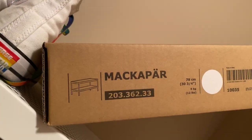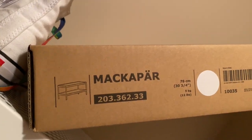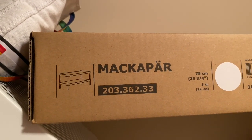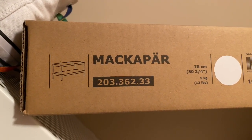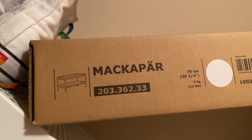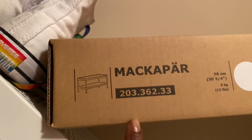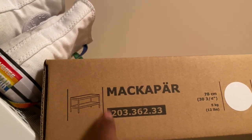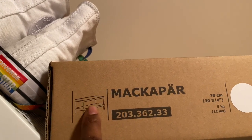This is the actual shelf I'm using from IKEA. It's the MACAPAR, item number 203-36233. It's very inexpensive. You can see how it looks when it's put together — you get storage on top, storage in the middle, and depending on how you store it, storage on the bottom. So this is the bottom, middle, and top.